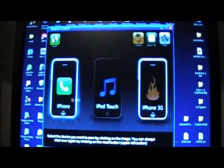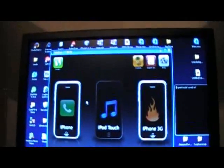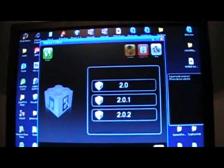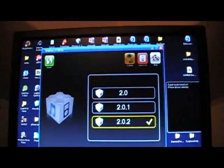Now you're going to select your device. Actually, you're going to need to turn expert mode on first. Turn expert mode on. Now select your device, select the 2.0.2 firmware, the one that you downloaded. All right, next.